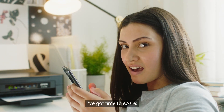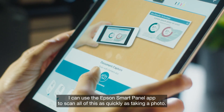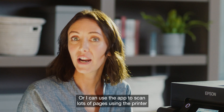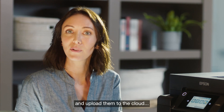I've got time to spare! I can use the Epson SmartPanel app to scan all of this as quickly as taking a photo. The app automatically finds the edges and straightens the image for a perfect scan. Or I can use the app to scan lots of pages using the printer and upload them to the cloud.